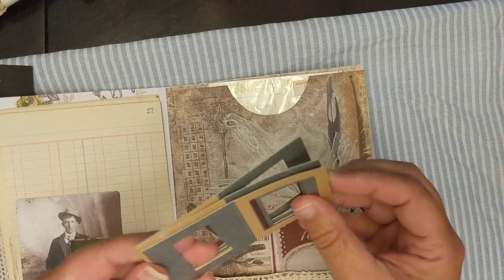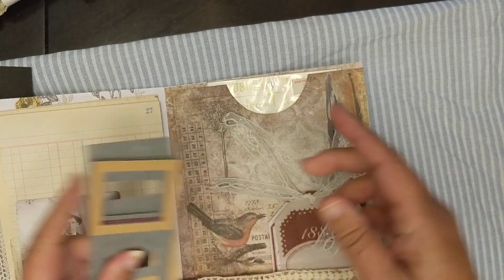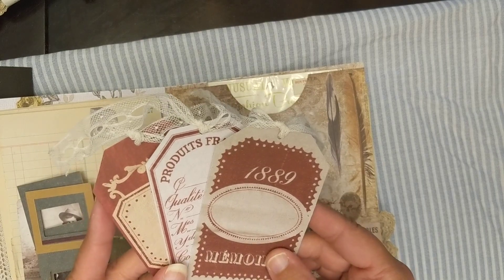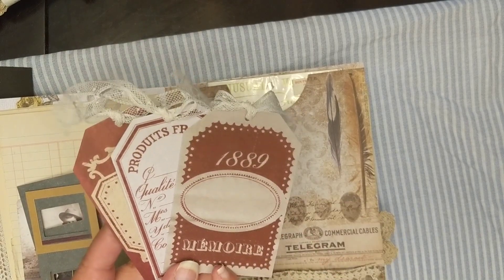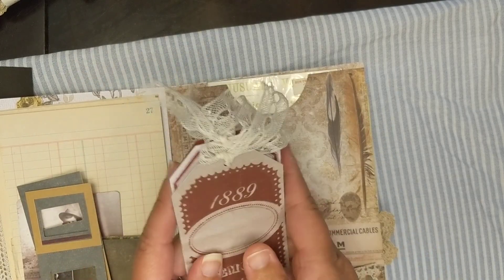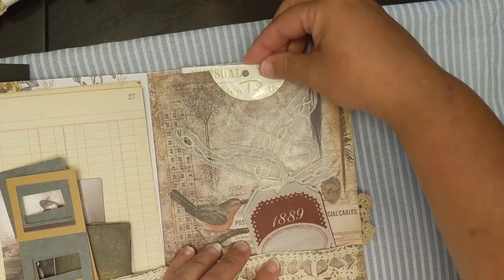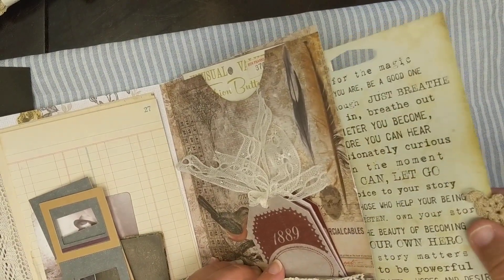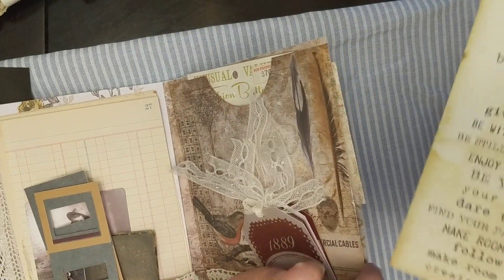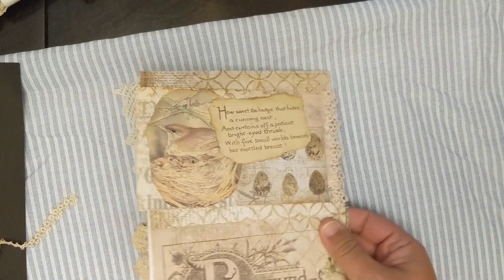Over here on this side there's a pocket - these are just some of those old film things. These tags are from Jolie's, way back in probably 2012 - they did French General products with Jolie's, and these are some of the French General tags, they're fabric. I love those, so I've tried to start using those. Then I have another pocket which I've added some buttons, and on the side here's a sheet of those Prima quotes and words.